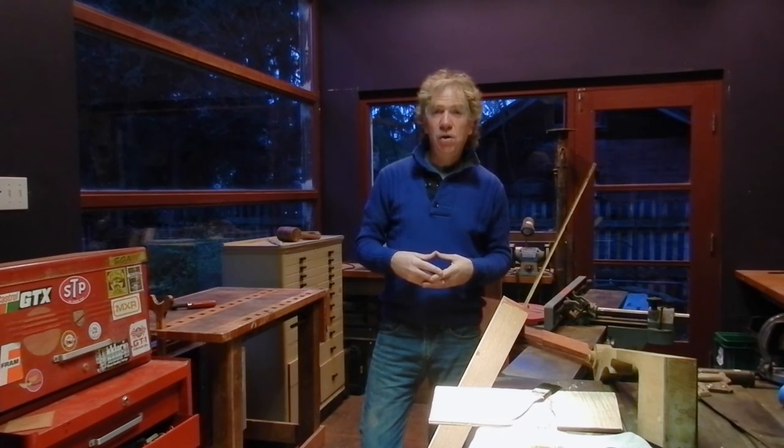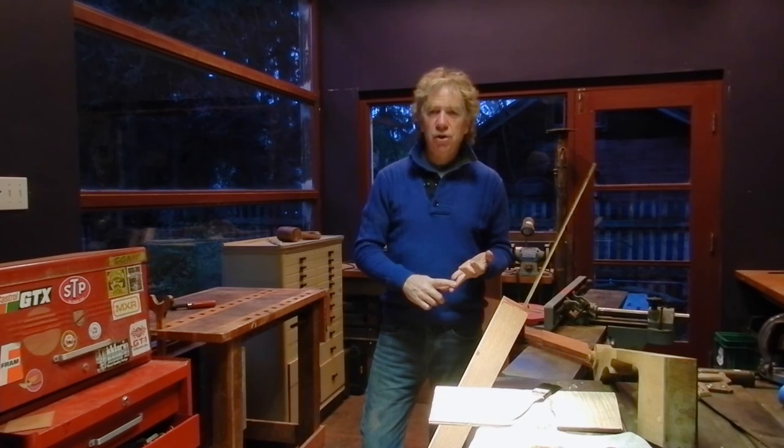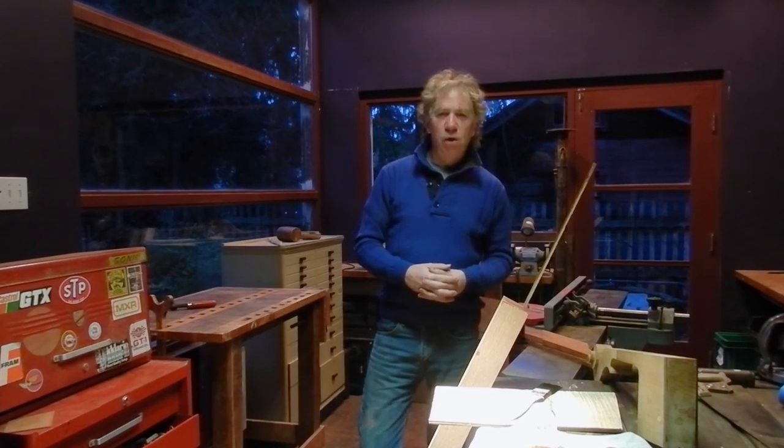I hope you liked the video. Please subscribe. If you're interested in architecture, check out michaelwilsonarchitect.com. I work in wood among other materials, and thank you for watching.